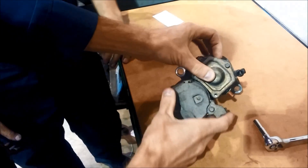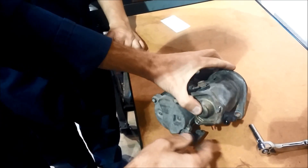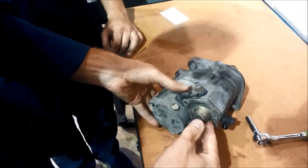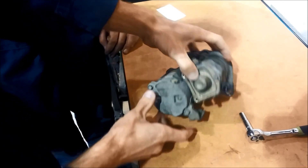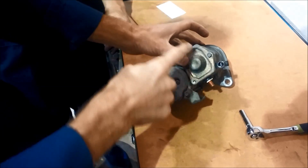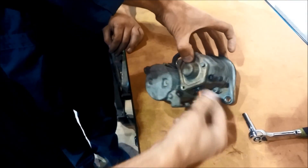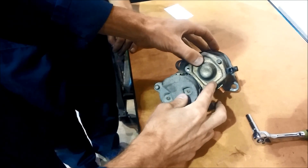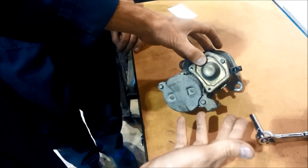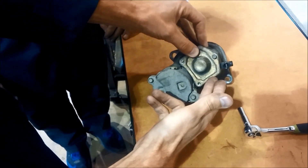In this video we want to show you how to repair the contacts inside of a solenoid on a Nippon Denso type starter. These starters are used on a lot of Toyotas, Hondas, Subarus, and Chryslers. If you see that the shape of the solenoid looks like this, you've got one of these Nippon Denso starters and they're actually really easy to repair. They last forever except for the contacts, which eventually wear out after a lot of starts and a lot of miles.